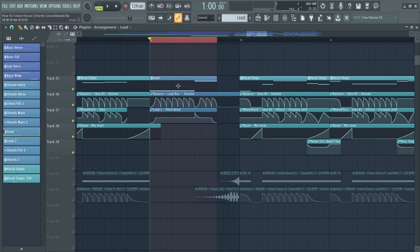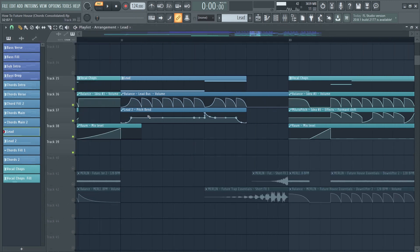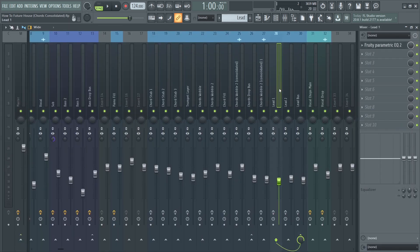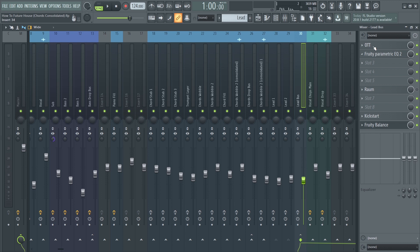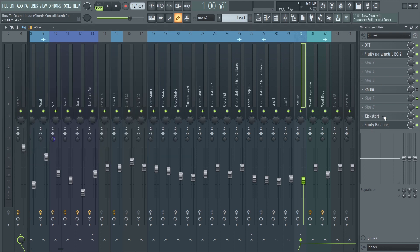To add some variation I added a lead as well, consisting of two layers. It follows the same volume automation, and I added a pitch bend. I mixed them individually but routed them to the same mixer bus, added OTT, an automated EQ, kickstart sidechain, and that's all for the lead.